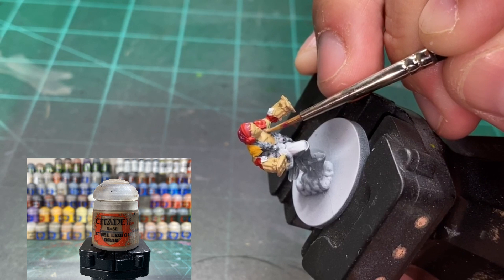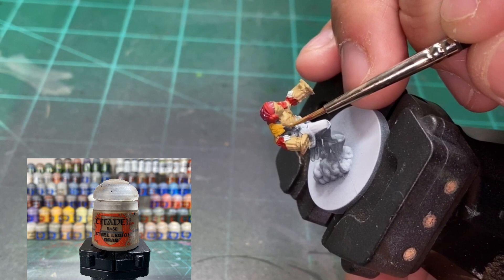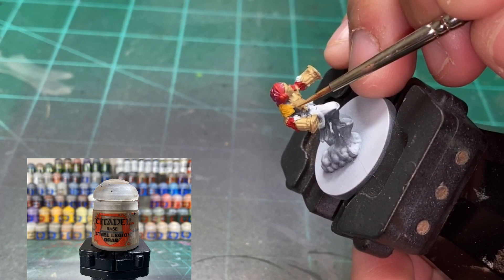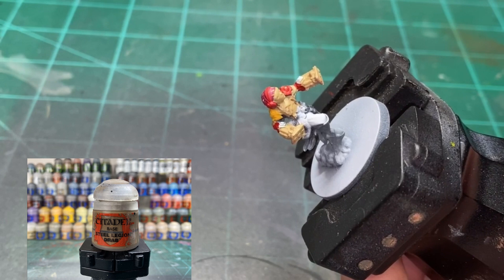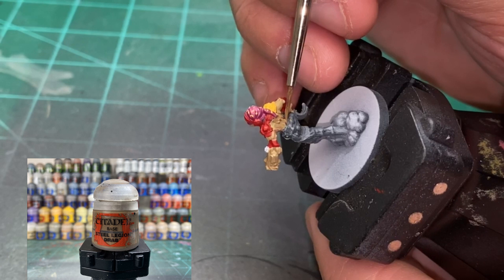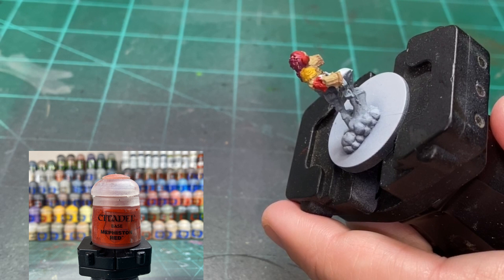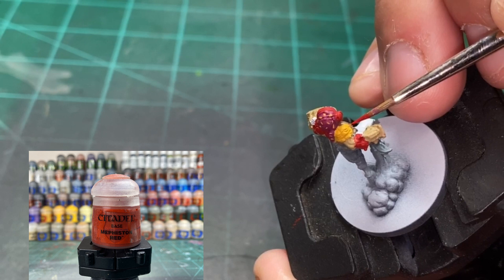For the suspenders, we're using a little Steel Legion Drab. If you mess up and get it onto the other paints, just let it dry and then go over it with the other paint — not a big deal. Make sure you get the back portion of the miniature. After the Averland Sunset is done drying, go back to the Mephiston Red and do another little heart on the yellow.